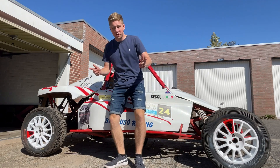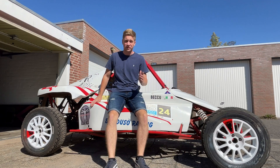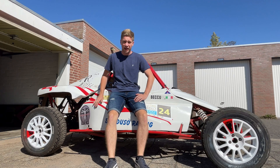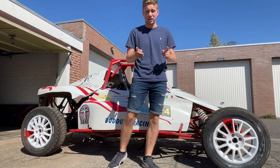Hey guys, welcome to a new video. In this video we're going to make a fuel system for the 1200cc V8 Buggy, and I'm proud to show what I did because it actually works really good. So stay tuned. I'll show you the correct way to do it because making a fuel system can be a bit of a pain.